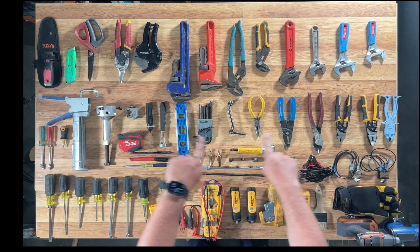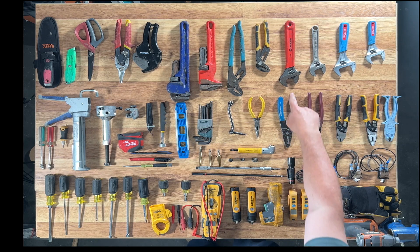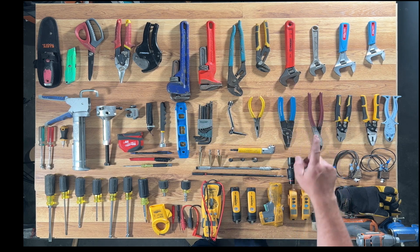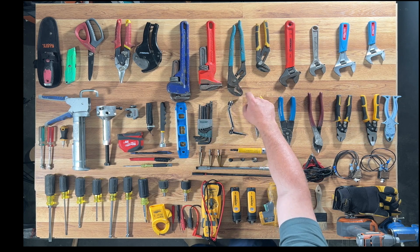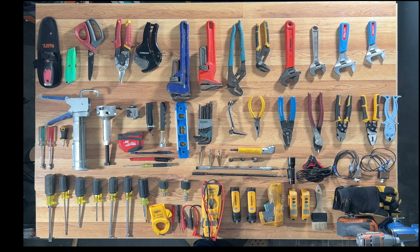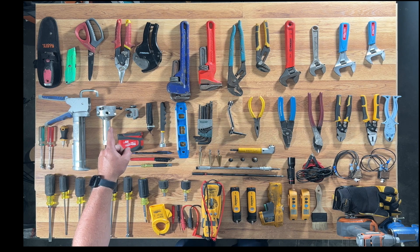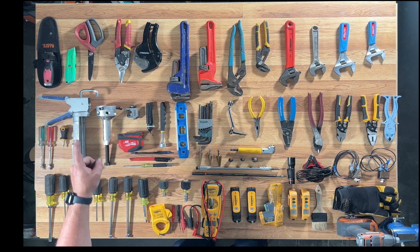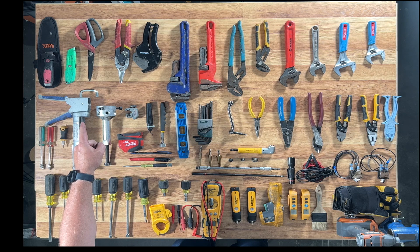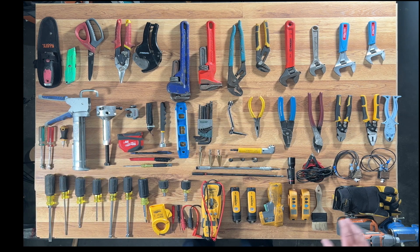Down here we have our wrenches — adjustable box wrenches, also known as crescent wrenches. This is an actual crescent wrench right here. We also have channel locks in different sizes. This is a spud wrench — you don't really need that, but it's nice to have for gas valves. You're definitely going to need a pipe wrench. You're going to need some PVC cutters, straight tin snips, good heavy-duty scissors, a box cutter or razor blade, and a duck knife — the duck knife is very important.